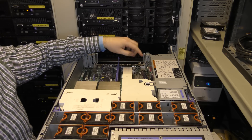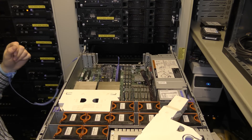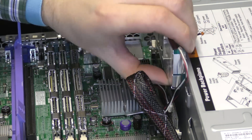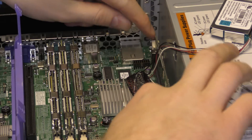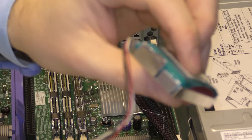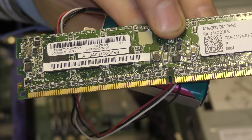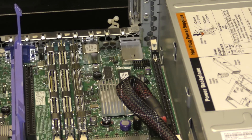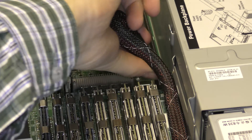Over here is the RAID controller, and in this server it's kind of a tiny little thing. Some of it is on the system board and some of it is in an expansion slot. There is a lithium ion battery right there connected to it. This part of the RAID controller is on the system board — you can see the connector right here going down to the system board. That's where the disks are connected.